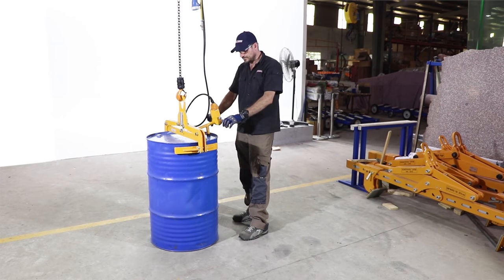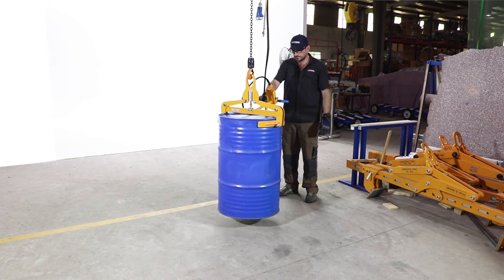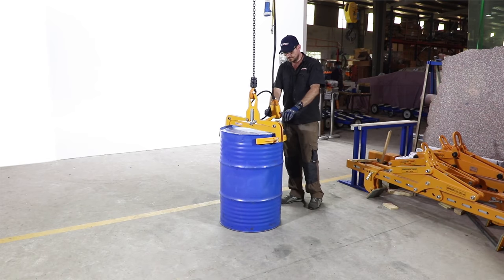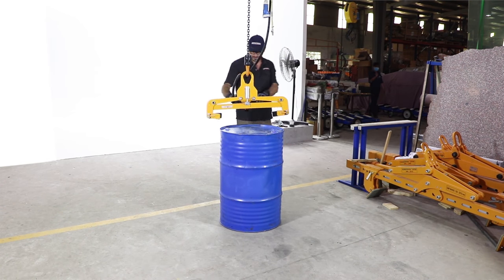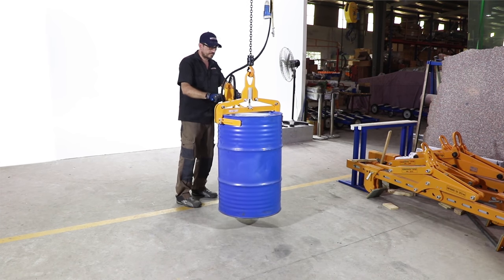The Ardwolf Drum Lifting Clamp is useful on both cranes and forklift booms. A convenient handle can be added to the drum lifting clamp when the drum clamp is used on a jib frame.